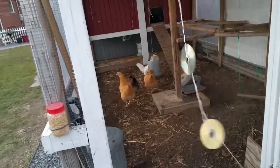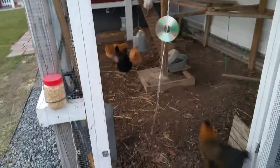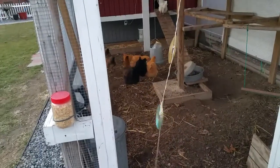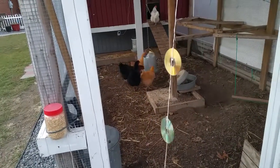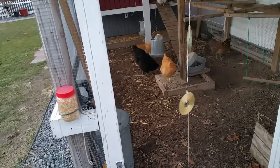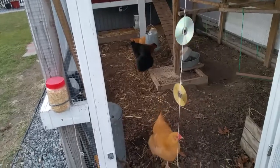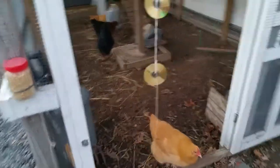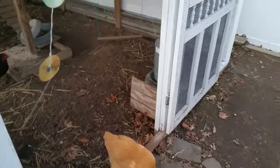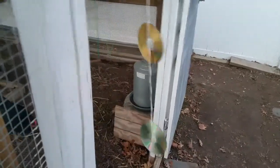This is now the opportunity for the smaller girls to come in and get their dinner. It's sort of systematic — the bigger girls come by and the little girls move. But they get their bellies filled just before they go to bed, so they have something to digest and metabolize overnight. They'll probably get a last sip of water too — I'm sure that's where that one just went, behind the water tank.